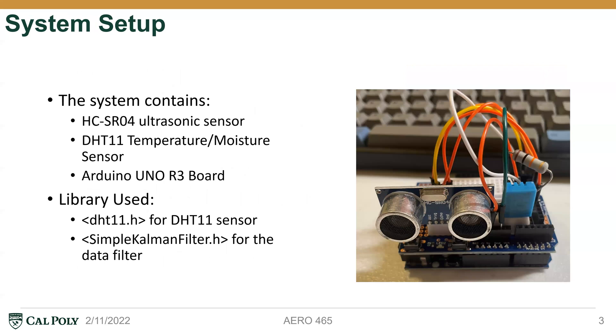Our system setup is based on the Arduino platform. We have the HC-SR04 ultrasonic sensor and we also have the DHT11 temperature and moisture sensor connected together. They work together for the sensor to get accurate data. The temperature sensor handles calibration while the ultrasonic sensor detects the distance from objects. The library we use for the DHT11 sensor is the DHT11.h library.